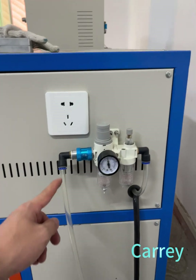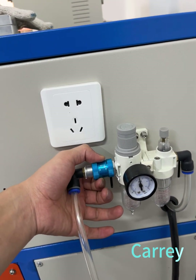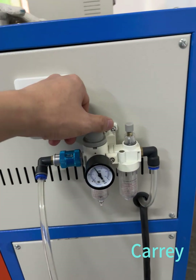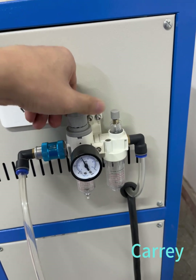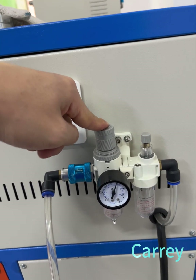First, the machine needs control air pressure. This is the switch — move left is closed, move right is open. If you want to adjust the pressure, you need to pick up and move right or move left to finish. You need to push down to lock.